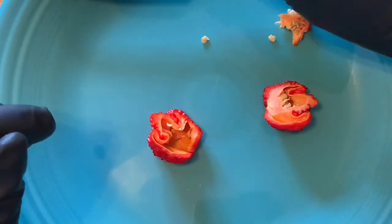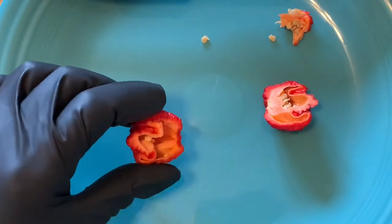Alright, let's give it a taste. One last look at the reaper — I am only going to eat this tiny sliver, maybe about an eighth of the pepper, but I have plans later today and I don't want them to be ruined by an upset stomach. So here we go — the Carolina Reaper.